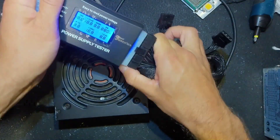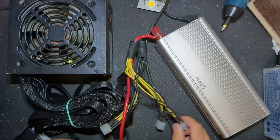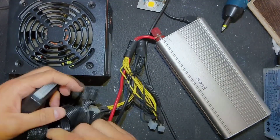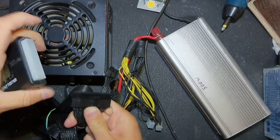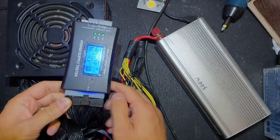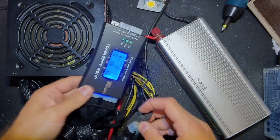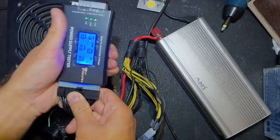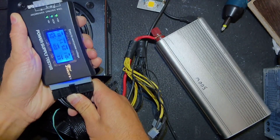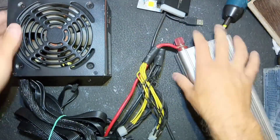Now I'm gonna put mains and check it with this tester. Well, 110 milliseconds power good signal. It sometimes happens with even new power supplies - I don't know why. The standard is the power good signal has to be from 100 milliseconds to 500 milliseconds. Here it is 110 and the tester beeps, but I don't think there is a problem. Let's connect my 500 watt load to the 12 volt line PCI Express - and as you can hear it's working. 12 volts present, didn't drop, power supply didn't blow, which is good. Sometimes if you have some unresolved problems it immediately blows.